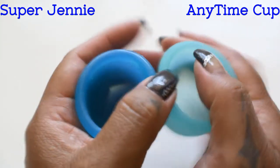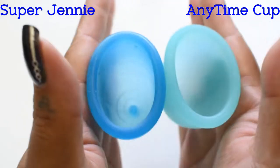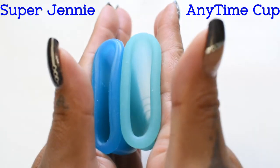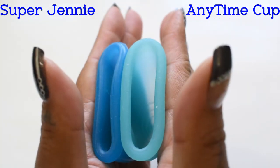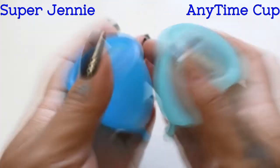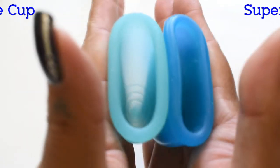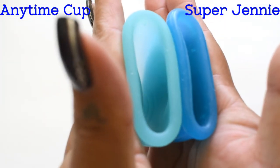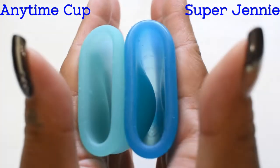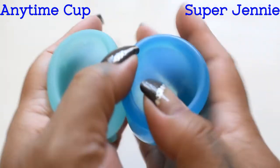Here is the inside of the original Super Jenny in the large size. And the inside of the Anytime cup. Inside of the Anytime cup. And inside of the Super Jenny. And just the rims.